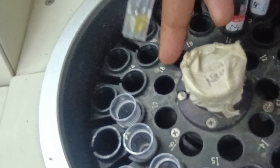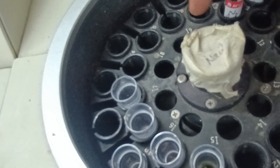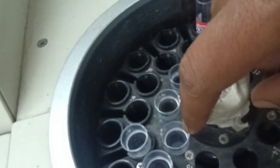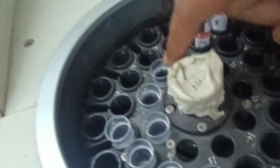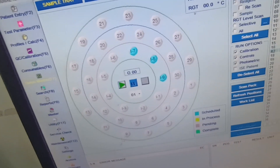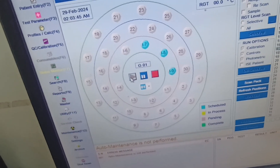The I8 position will be the calibrator and I9 will be the control. After successful programming, press the Start button. You have to load the control, calibrator, and sterile water according to their positions: I7 is sterile water, I8 is the XL multiple calibrator, and I9 is the control. The calibration procedure will then start automatically.